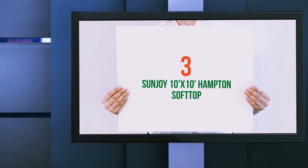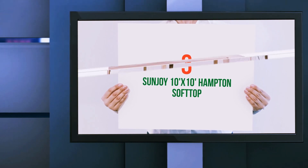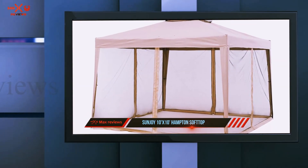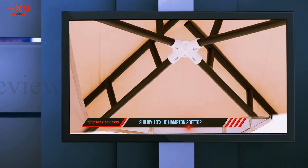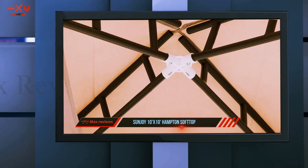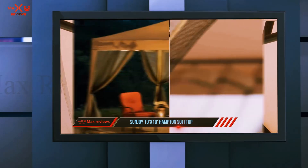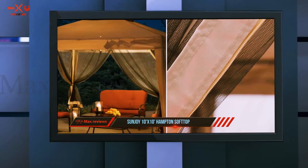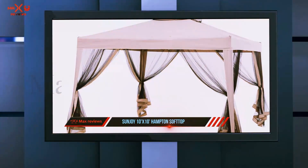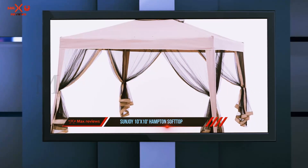Starting at number 3: the Sanjoy 10'x10' Hampton Soft Top. If you wish to have a product with extra stability support without spending extra dollars, then this one is for you. This Sanjoy 10'x10' gazebo is just what you need. It includes guy ropes which provide additional stability, holding the unit firmly during a strong breeze and preventing it from blowing away.